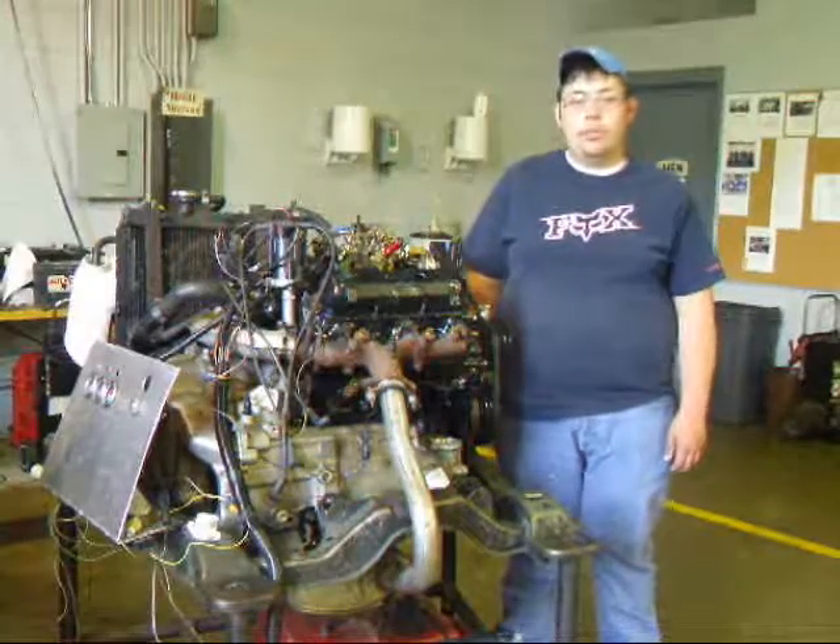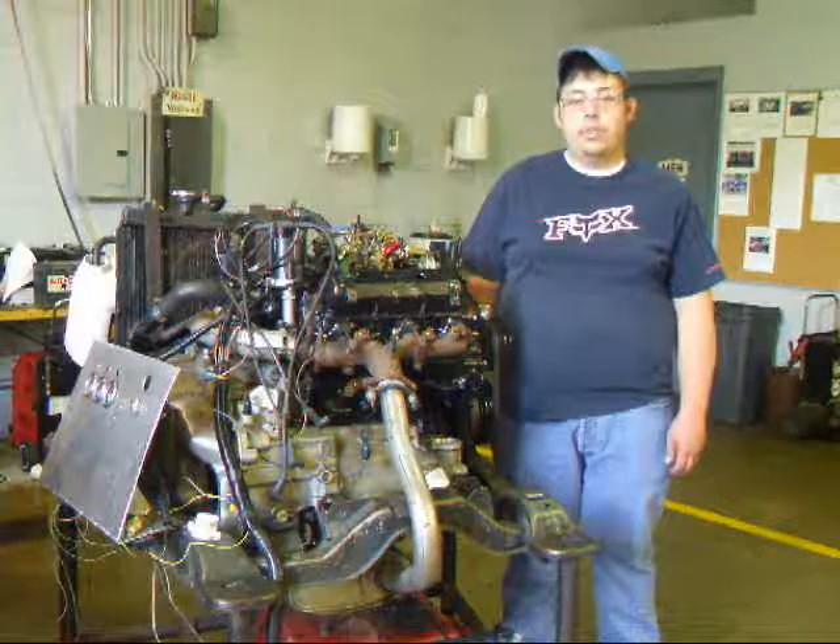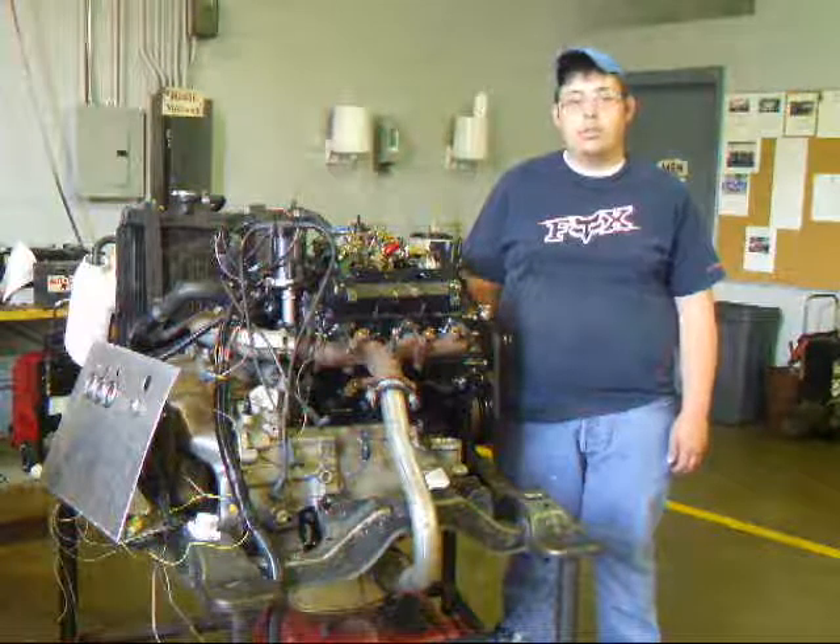The reason you do not do a wet compression test on a diesel engine is because there's not enough room in the combustion chamber, and it can damage your head or bend a rod.